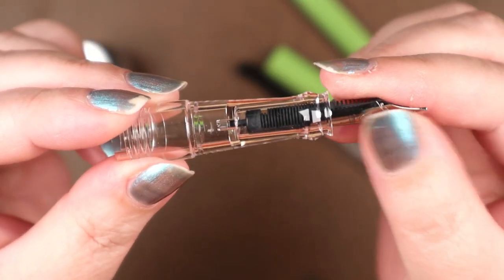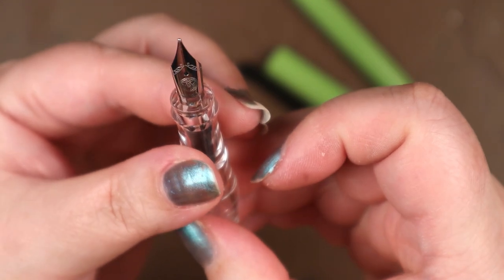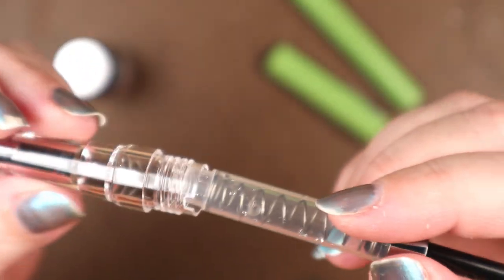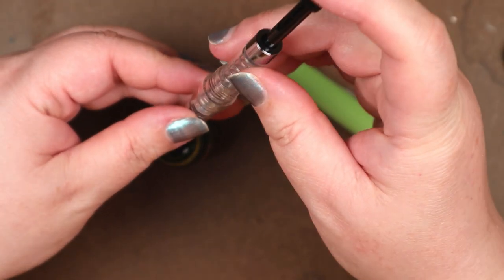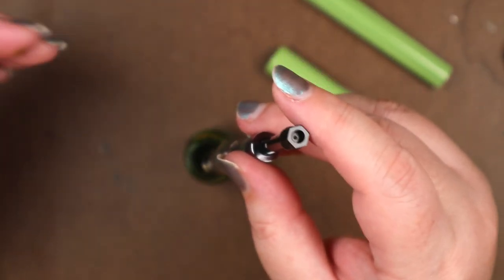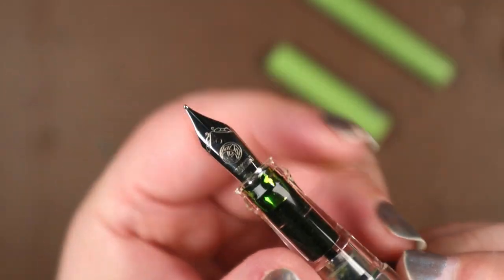Around this part I was feeling a bit frazzled and nearly dunked the nib and grip section into the bottle of ink without an attached converter. I chose to use the spring converter this first time, and that was the quickest, easiest pen fill I've ever experienced. I've read that the ink capacity is 1.65 mils, which is twice that of a standard converter — pretty impressive. Full disclosure: this is not my pen, it belongs to producer Mike — for now anyway.